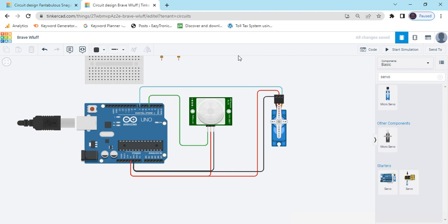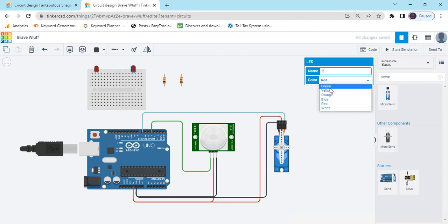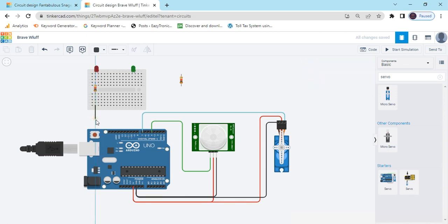Now the PIR sensor and servo motor are connected to the Arduino. Now we have to connect the LEDs. Change the color of the LED — click on the LED and there is an option to change the color. Now put the resistor to the cathode pin of the LED. Cathode pin means negative. In the LED there are two terminals: one is cathode and the second is anode. Cathode means negative and anode means positive. The second pin of the resistor connects to the GND of Arduino.